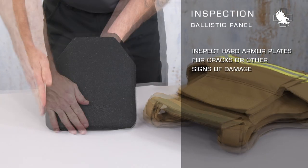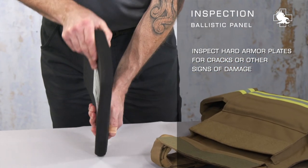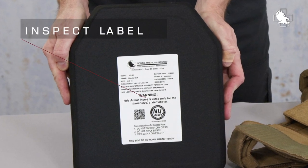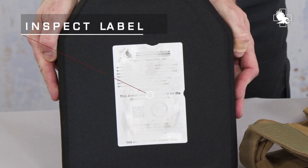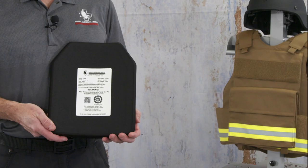Visually inspect hard armor plates to ensure that no surface cracks or other signs of damage are present that could degrade ballistic performance. Periodically inspect the condition of the label on the armor panel. If the label becomes illegible or shows signs of excessive wear, it should be replaced by the manufacturer. It is important to be able to identify the model and protection level of the armor.